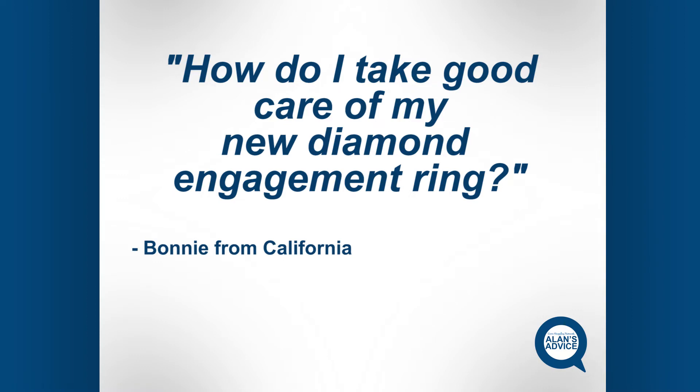I've gotten a letter recently from Bonnie from California, and Bonnie just got engaged. Bonnie, I want to wish you all the health and happiness in the future. Bonnie was asking: how do I maintain my engagement ring? What do I do? How do I protect it? What are the things I need to do to enjoy it for a lifetime?